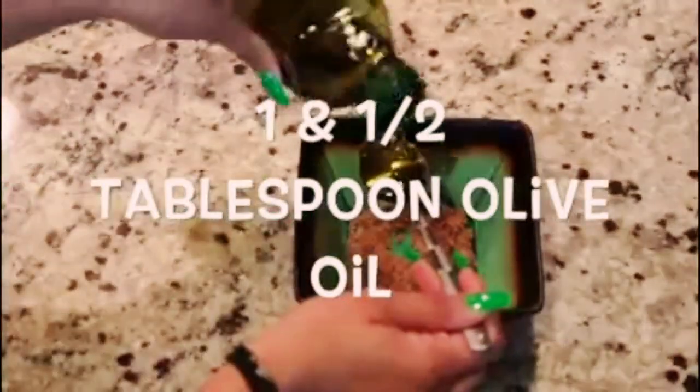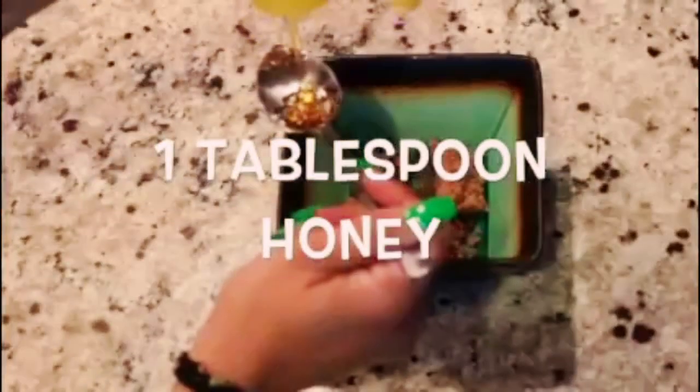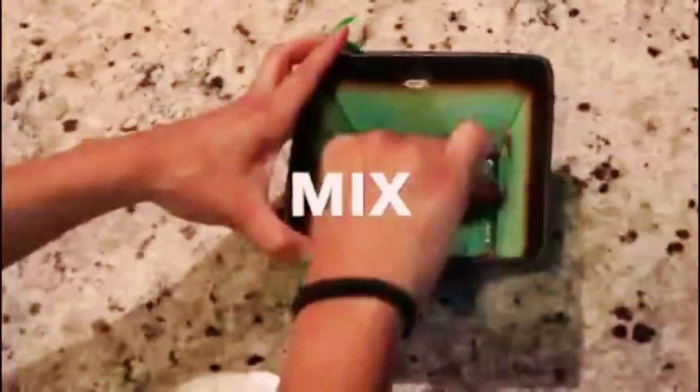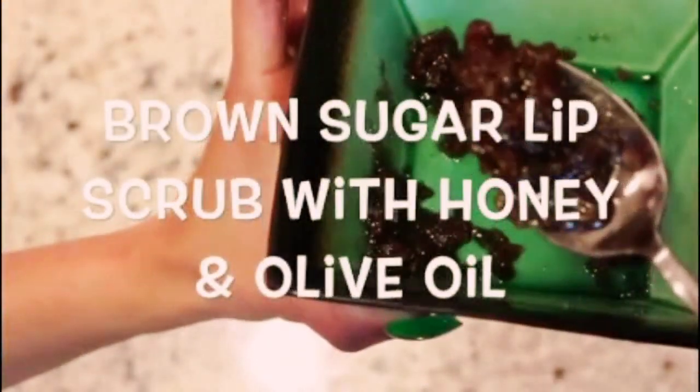Measure one and a half tablespoon of olive oil, measure one tablespoon of honey, and just mix that up. And there you have it — we have our brown sugar with honey and olive oil lip scrub.